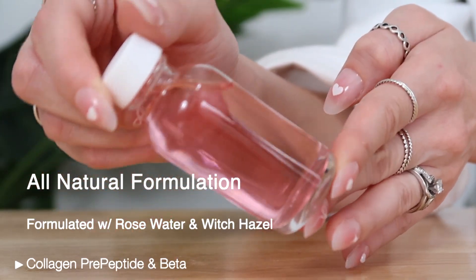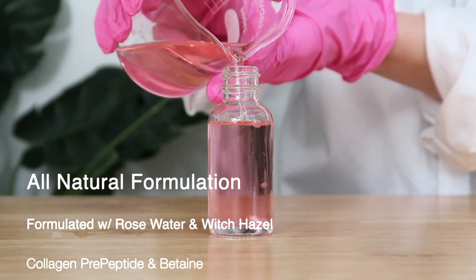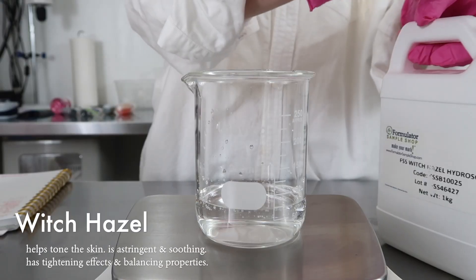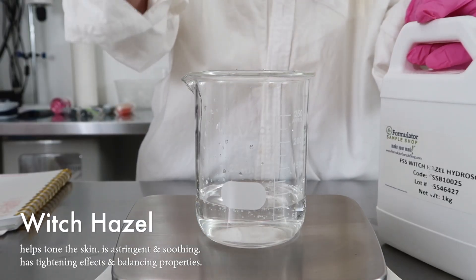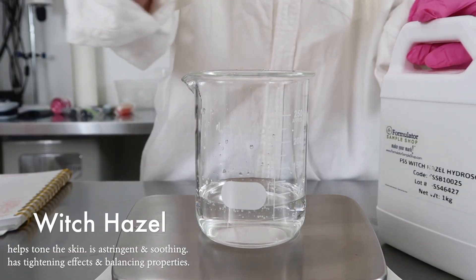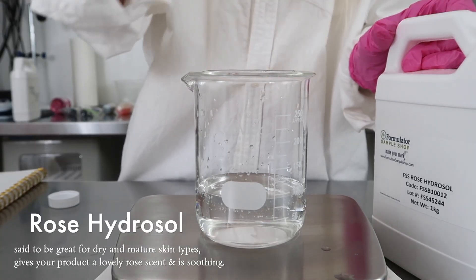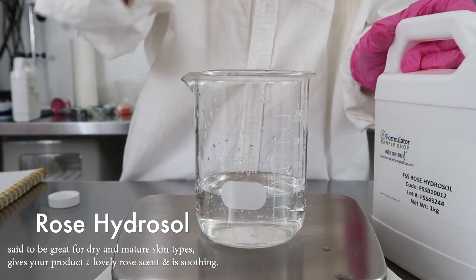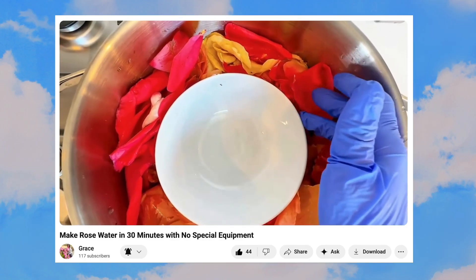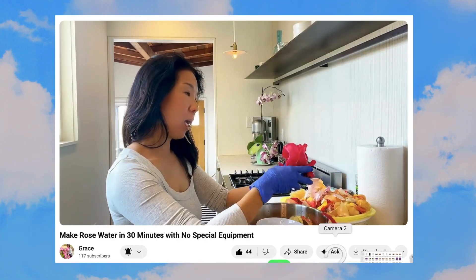This formula is all natural, formulated with rose water and witch hazel. It has collagen pre-peptide and betaine, so it's great for dry and mature skin — it makes a wonderful soothing and hydrating toner essence. You can even use it as a face mask if you have soaking toner pads. I begin by adding in some distilled water and some witch hazel hydrosol, which helps soothe the skin and has tightening and balancing properties. I also added in rose hydrosol, which adds a natural rose scent and is soothing. If you want to make your own rose hydrosol at home, go check out a tutorial by my patron Grace — link down below.